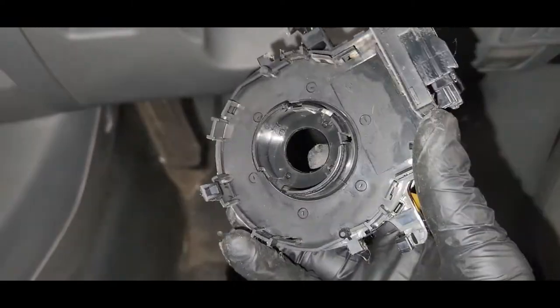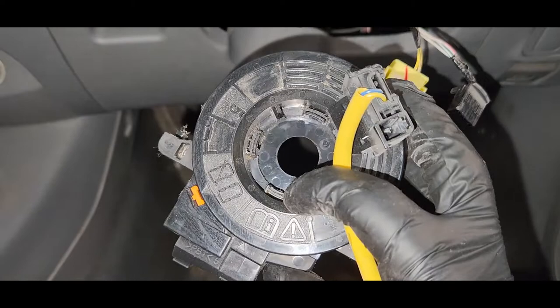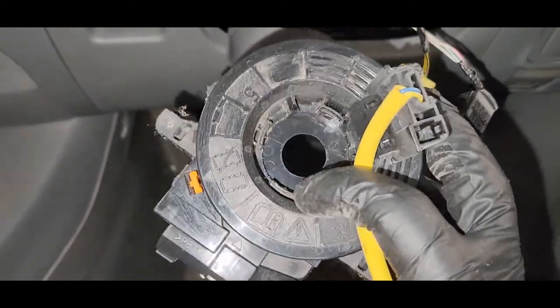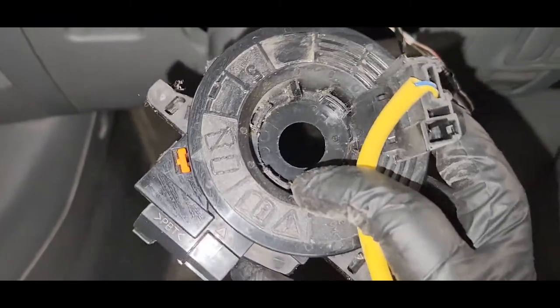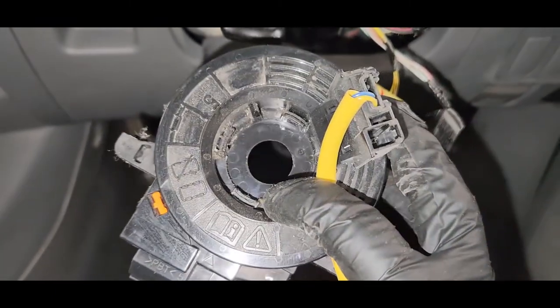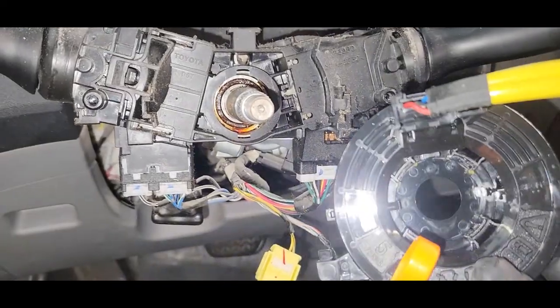This unit has no steering angle sensor — just the spiral cable, which controls the cruise control, the horn, and the airbag light. Now we are going to install the new spiral cable.